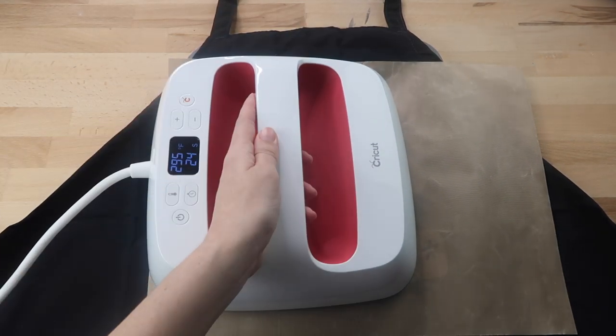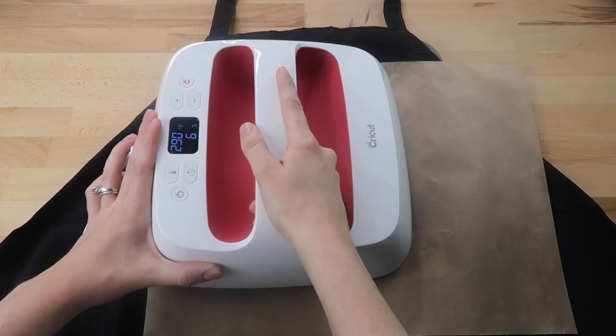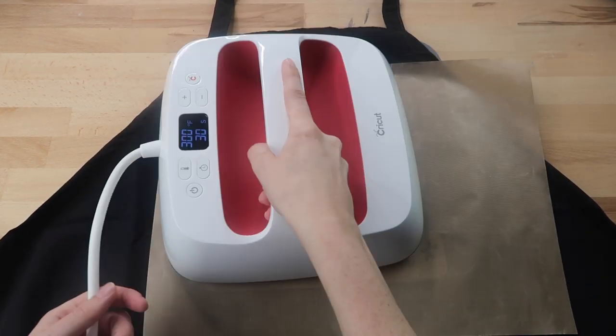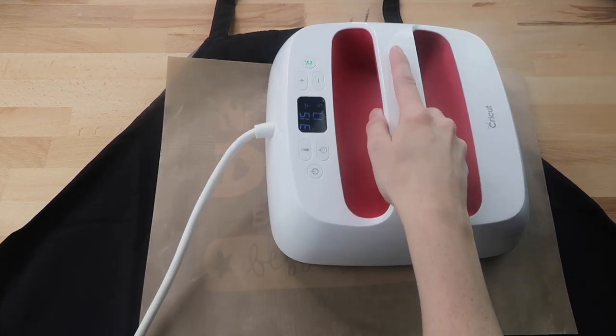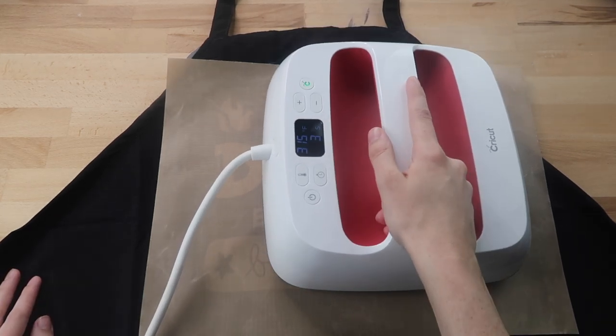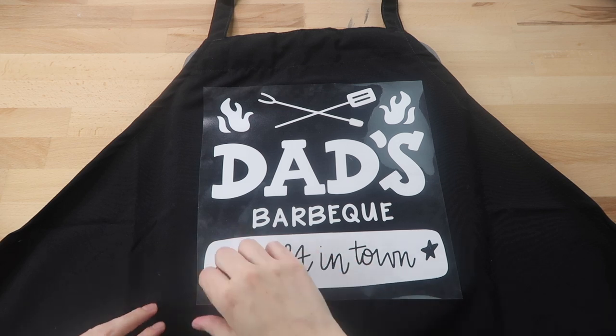I place my EasyPress 2 over one part of the design. My EasyPress isn't quite big enough to cover it all so I do two different presses. I really wish I had gotten the biggest size EasyPress 2 — I'm still thinking about purchasing one.